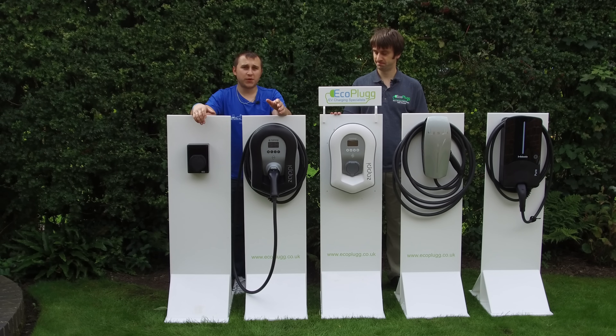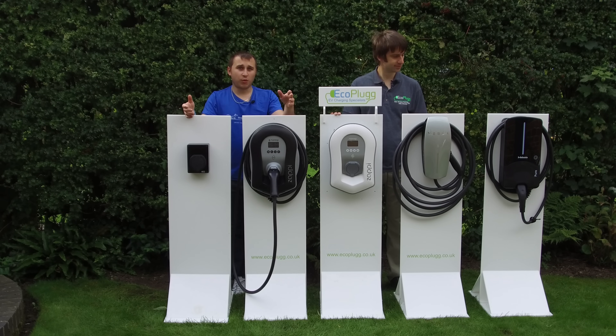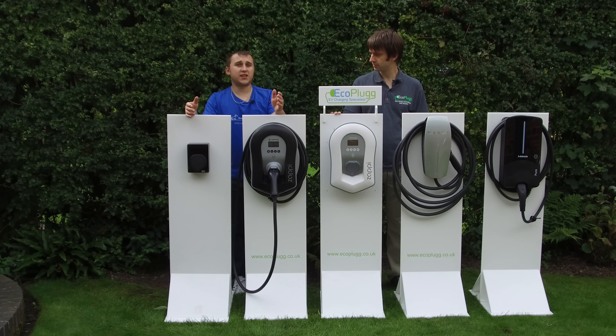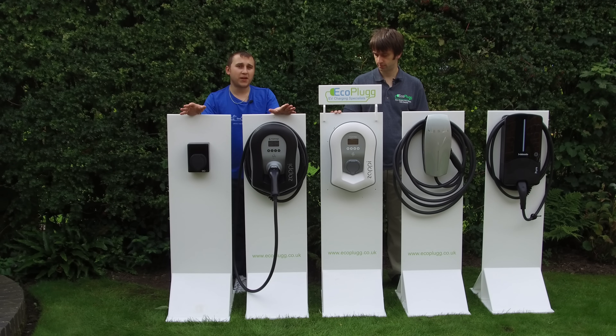Welcome to today's video. We're going to be going into the various charge points that you can get, the price they cost, the advantages they have — some require earth rods, some don't — and the basic install price. The basic install price we'll be displaying today includes one earth rod. If the charge point doesn't need an earth rod, we will mention it in the video.